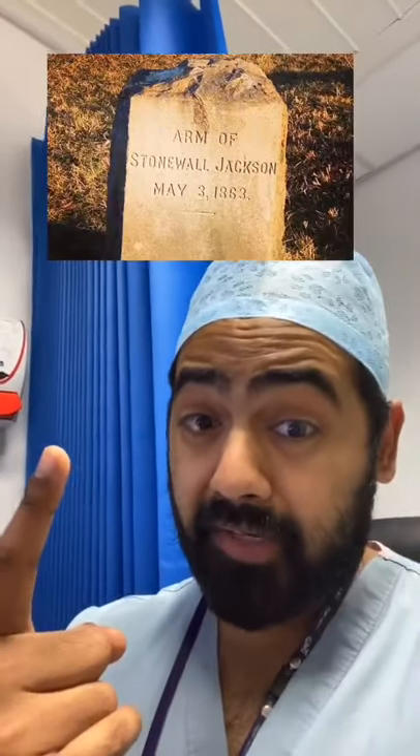Finally, you could bury it. If you wanted to bury it at a cemetery, there are specific amputated limb burial sites.